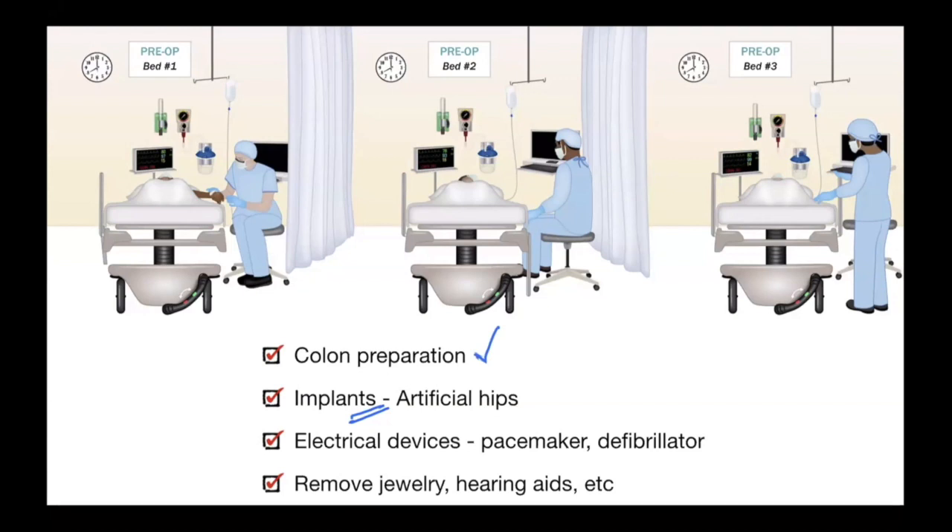Third, find out whether the patient has a pacemaker or defibrillator so that when you apply current you do not interfere with its function. Plan these procedures early in the morning so that cardiology can check the device afterward before the patient goes home. The nurse also tells the patient to remove jewelry and hearing aids to prevent burns as current moves through the body.